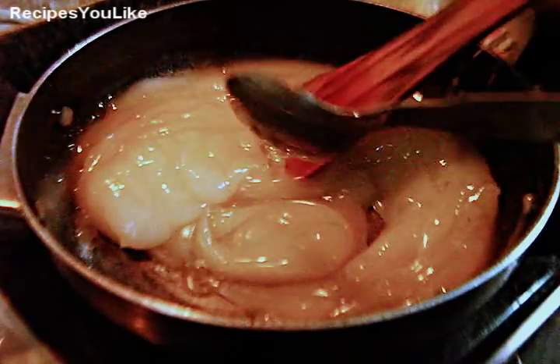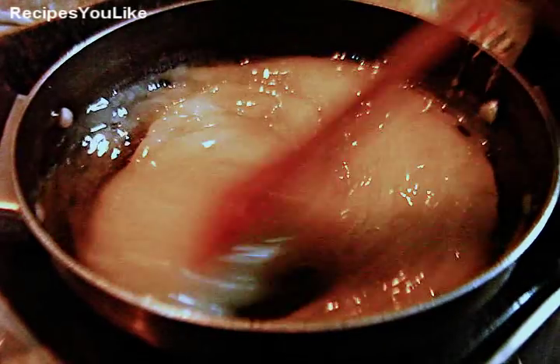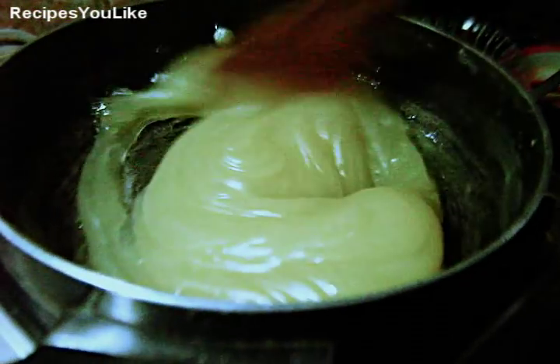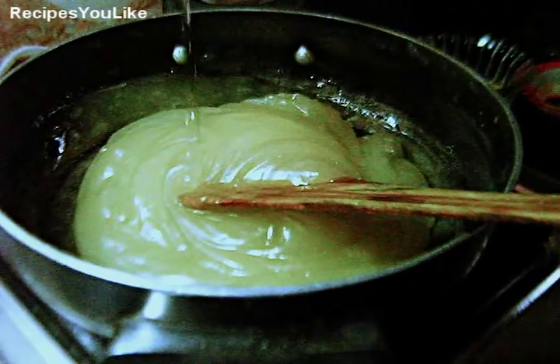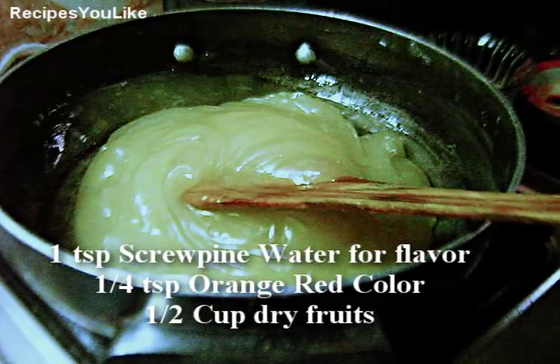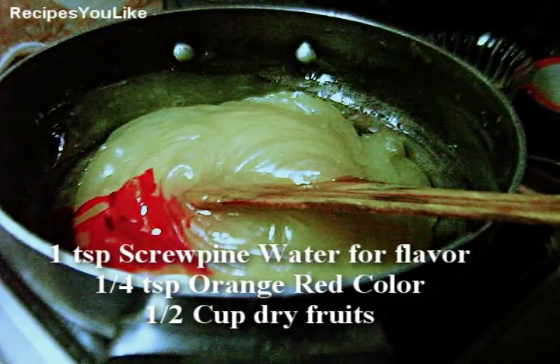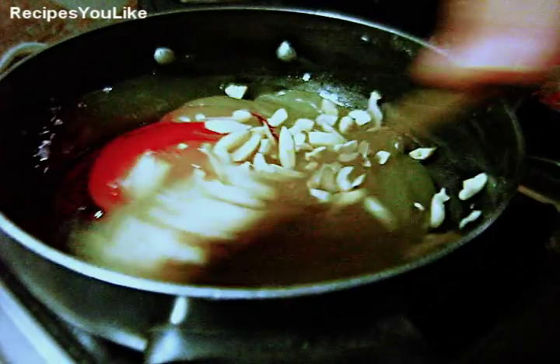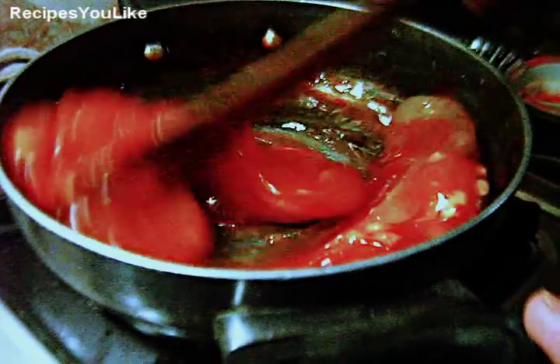Add the ghee little by little till the ghee starts oozing out. Put off the heat for a while, and after putting off the heat, add the kewra, food color, and broken cashew nuts and almonds. You can even add a flavor of your choice.